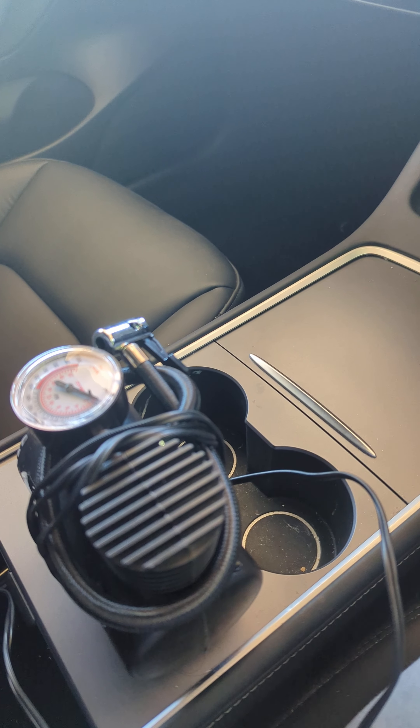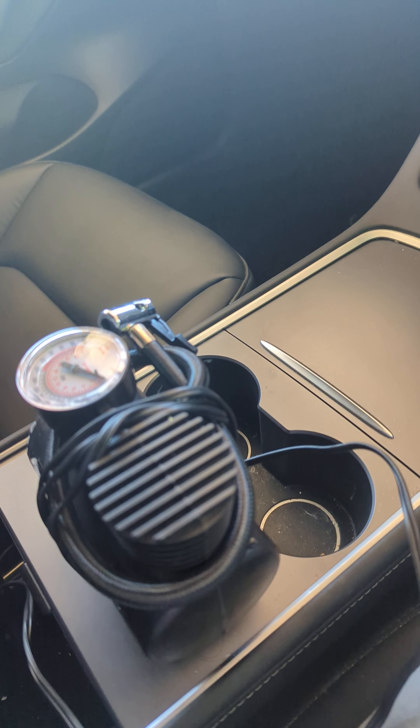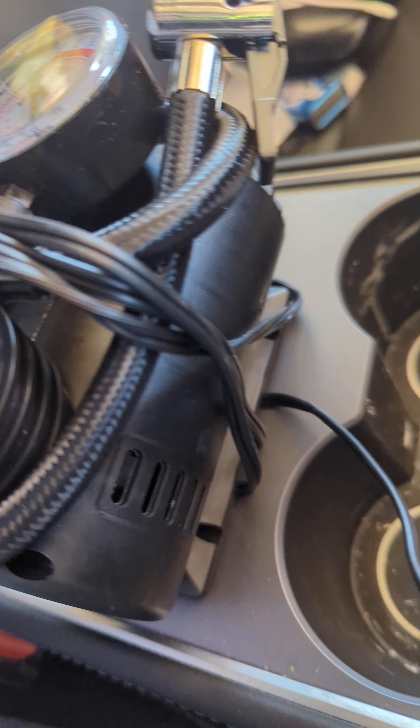This is a quite common feature that you might want for your Tesla, so that you're not caught in a spot when you're out and about traveling far from home, or waiting for a service center to reach you when you've got a flat.